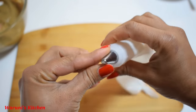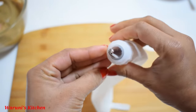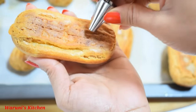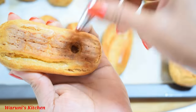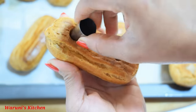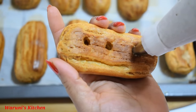We'll add a cup of coffee custard cream. This is how we can add a cup of coffee custard cream. I will pipe the coffee custard cream in.